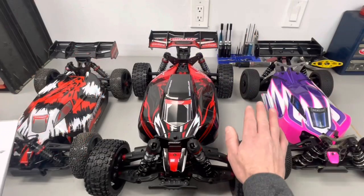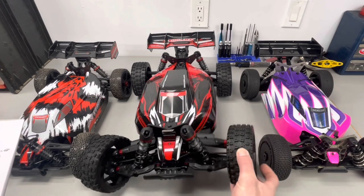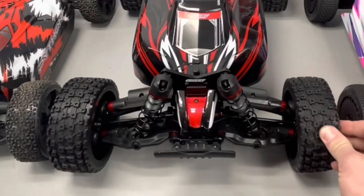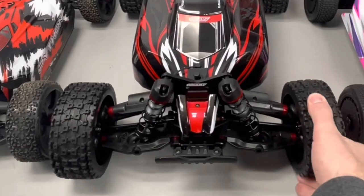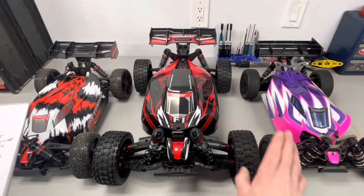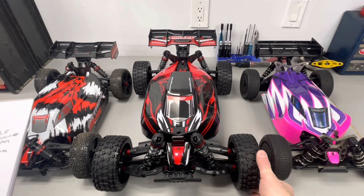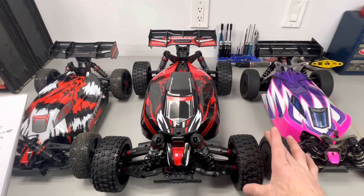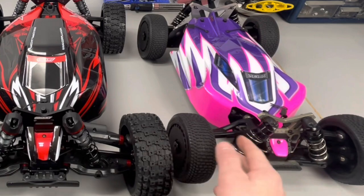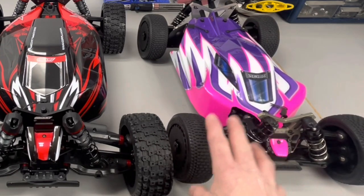The wheels on the Asuga — this will be the interesting part — these are a weird, sort of proprietary size. The tread feels nice, it's very stiff, and it is not vented from the factory, so you're going to want to do that. These come in at 130 millimeters or just about five inches in diameter. The stock wheels on the Python and the TLR are standard buggy size: 113 millimeters or approximately four and a half inches.